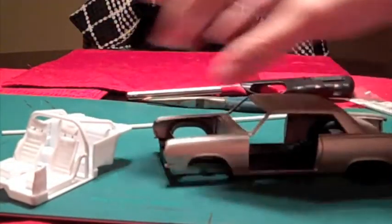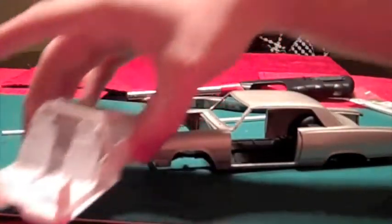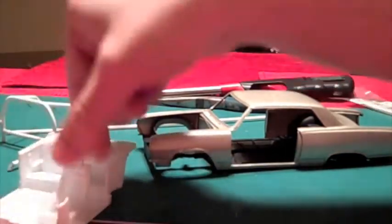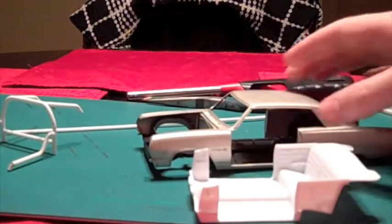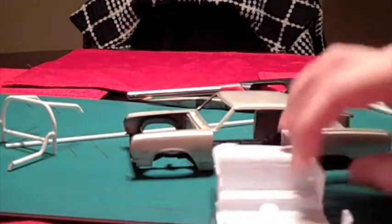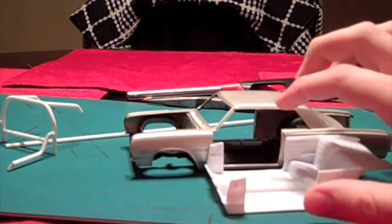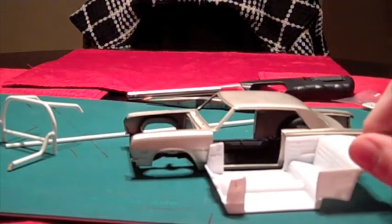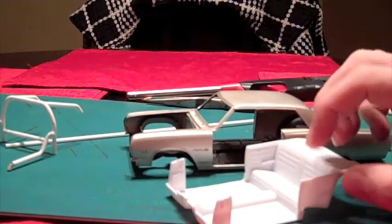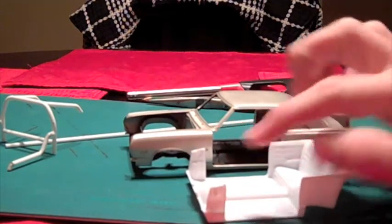One thing you're going to want to make sure you do is measure everything before you get started. You probably want to take your interior tub and put it inside your car, and then measure basically how wide you have inside your interior tub, and then how high you can go before you touch the roof of the car. And if you're wanting to go a full roll cage that would come all the way across the top, measure from the back to the front.